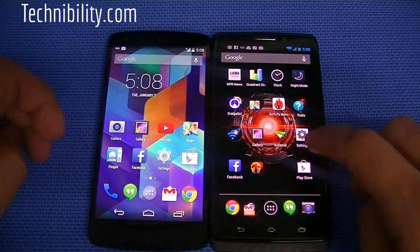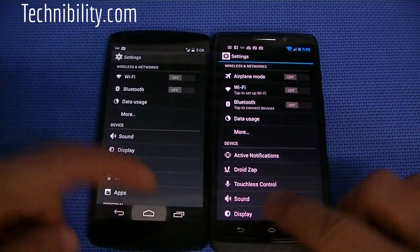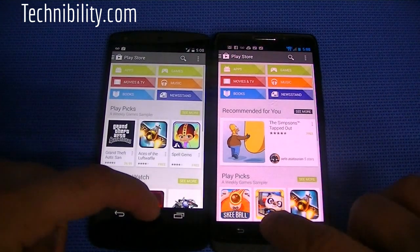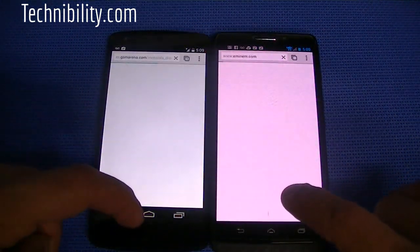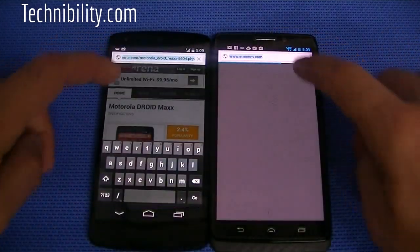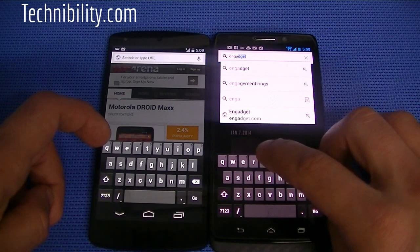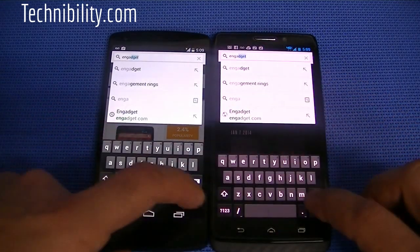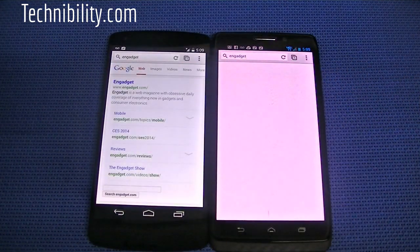Let's go ahead and run a few speed tests. Turn open Settings here. The Nexus was slightly a bit faster. Open the Play Store — almost about equal there. Open Chrome. Let's just go to a website here. We'll go to Engadget and see which one loads it faster. You got Verizon's network and you got T-Mobile's network.